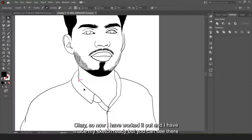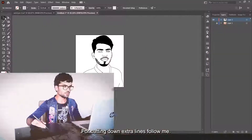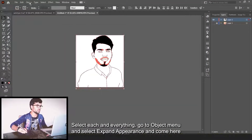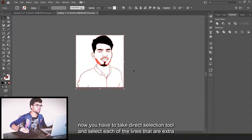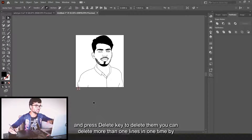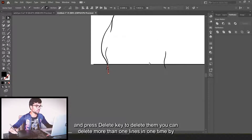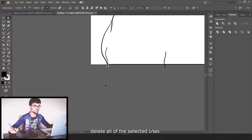Now I have worked it out and made my sketch ready, but you can see there are some extra lines that I have to cut out. For cutting down extra lines, select everything, go to the Object menu and select Expand Appearance. Then come to Pathfinder and click Divide. In this way all the lines that are above others will be cut. Now take the Direct Selection tool and select each extra line and press Delete. You can delete more than one line at a time by pressing Shift and selecting each extra line, then press Delete to remove all selected lines.